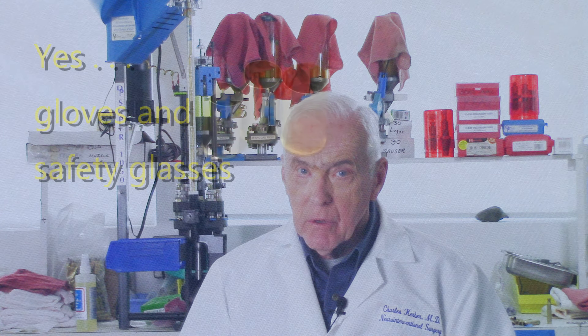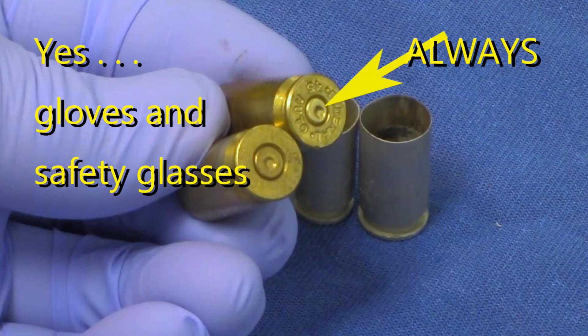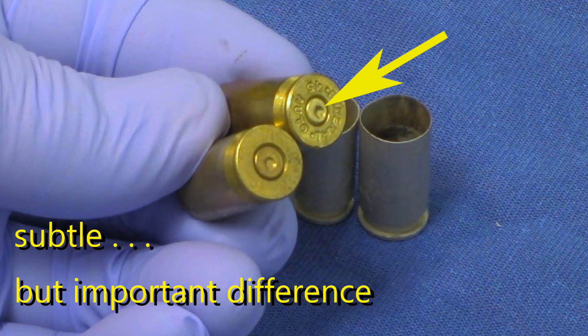Reloading steel and aluminum cases is possible but exceedingly difficult and requires really specialized and expensive equipment. If you're reloading 45 cals, you should know that some of them are made with small primers.